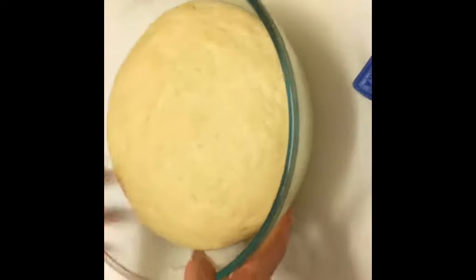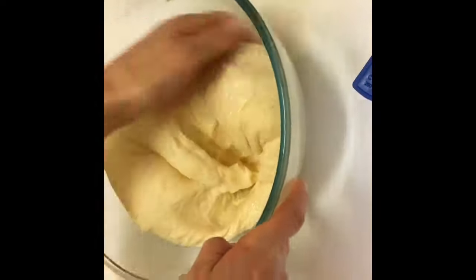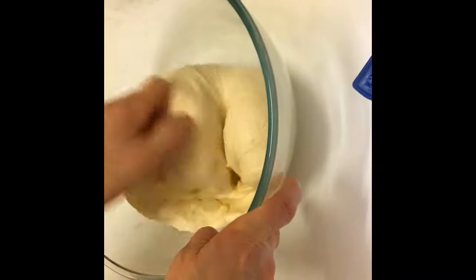The dough has risen, as you can see, and now I'm going to knock it down and form it into a roll.